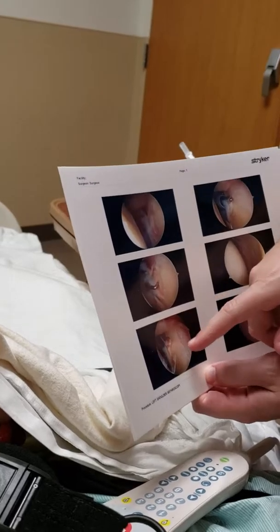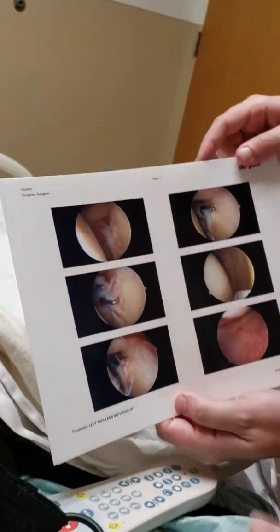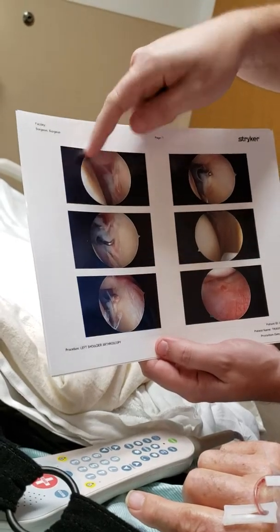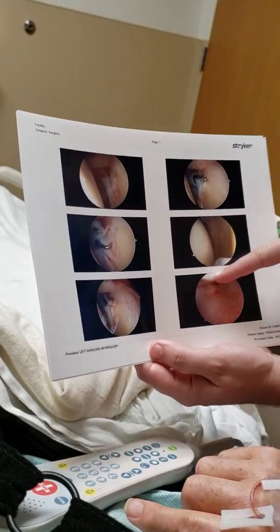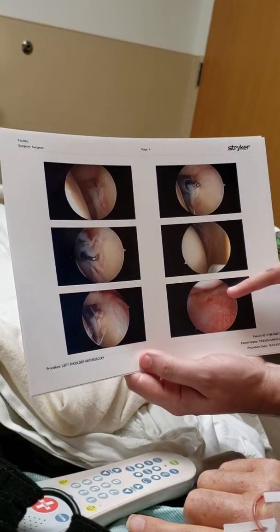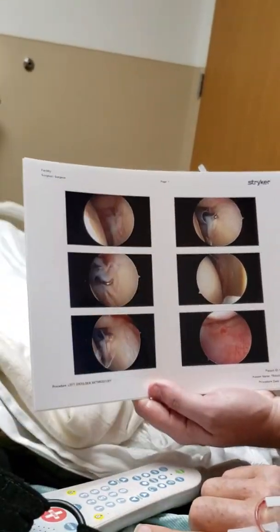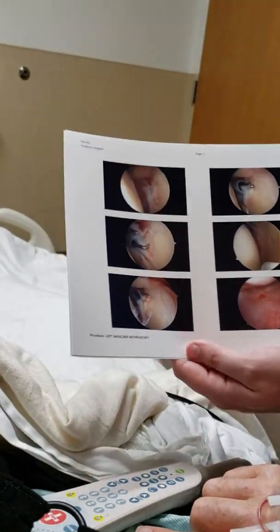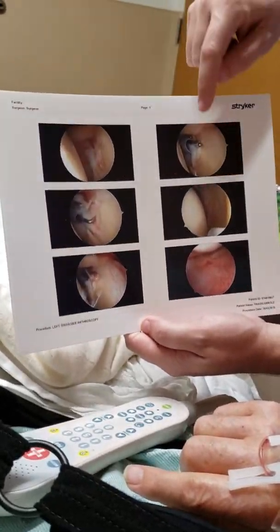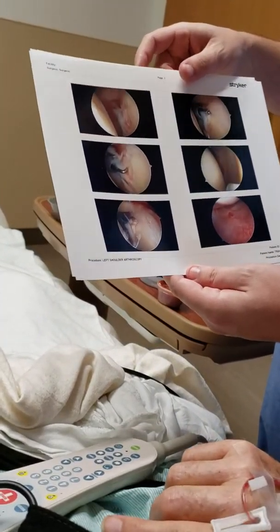Here we're looking at the top of your labrum and this is the biceps tendon coming into view. Actually this is below the socket now — we're next to the socket and then we dive below it, so the socket is above us. Here's the pouch below. We look for loose bodies — you don't have anything in there. That redness you see is inflammation, red streaks — just like an angry, painful shoulder. That's pretty common. The pain comes from both the swelling and from the tear.